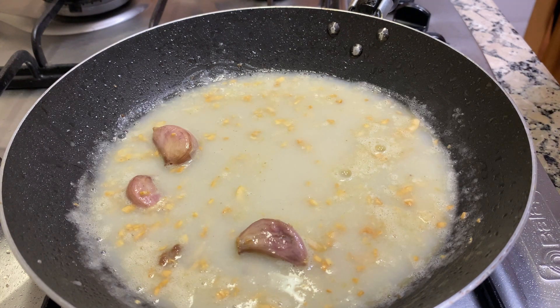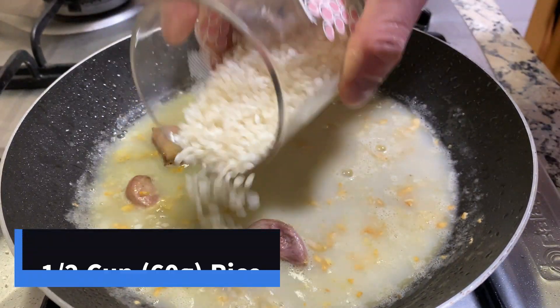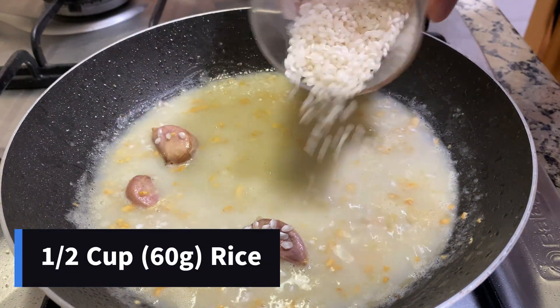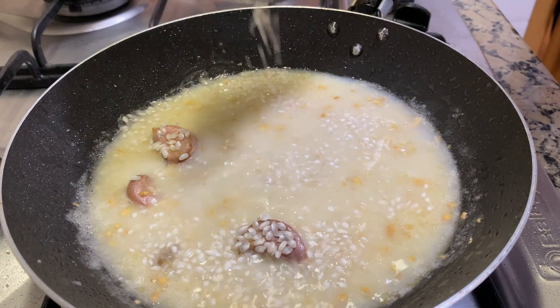While the broth is heating up in the pan, I'm going to add my half cup of rice. I like to add the rice at this point just so it starts to absorb the flavor of the garlic early.